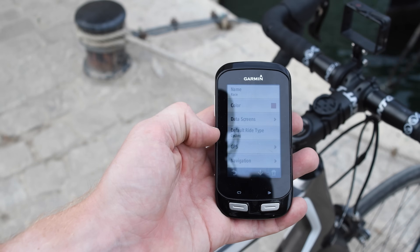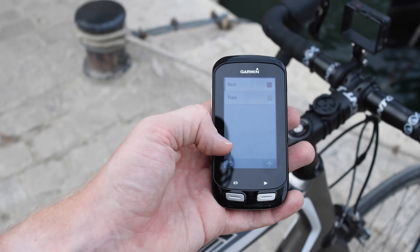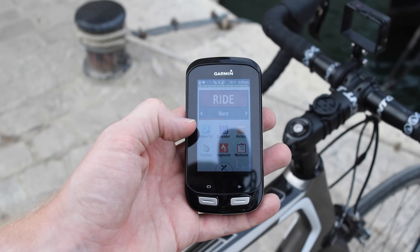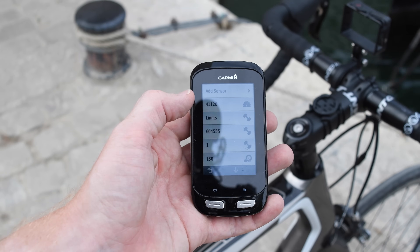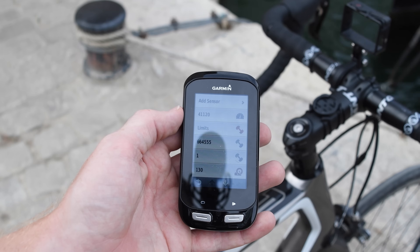Within a given activity profile, like this Race profile, I can change navigation settings, alerts, auto features — anything specific to a given type of activity. Meanwhile, sensors went under their own separate setting. Going back to settings and then sensors, this is where I've got all my sensors in one spot. It doesn't matter whether I'm on my road bike or my triathlon bike — all these sensors are accessible.